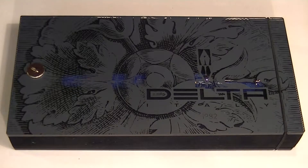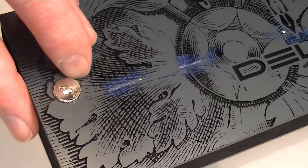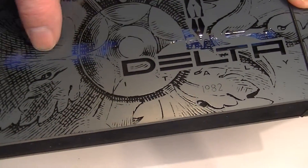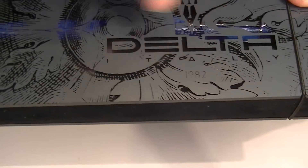This is the Delta Virtuosa rollerball pen. It comes in a plexiglass lid and bottom style box. It has a post on the side with the Delta logo on it. You can actually see inside the transparent lid and see the pen on the inside. There's the Delta logo.